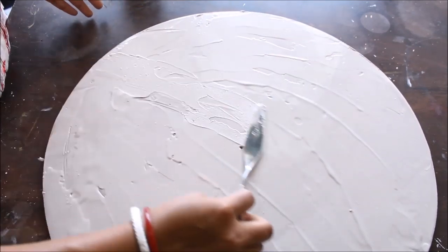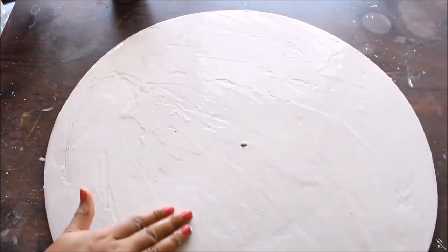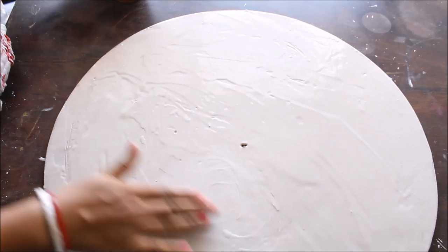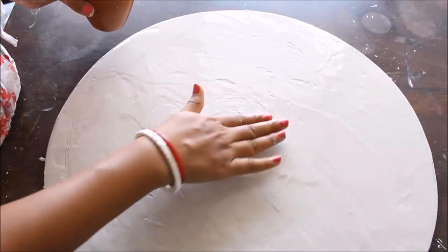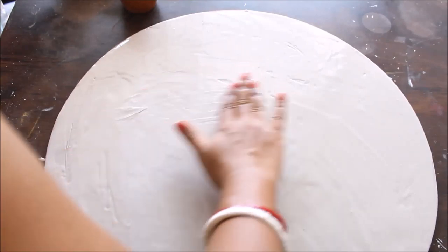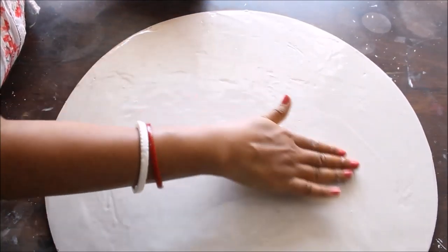I have spread the paste all over the base. Now we are going to make the surface smooth before it starts drying. Use a little bit of water on your finger and smooth from the center outward. Don't use too much water as that can cause cracks on your base, and we don't want that.